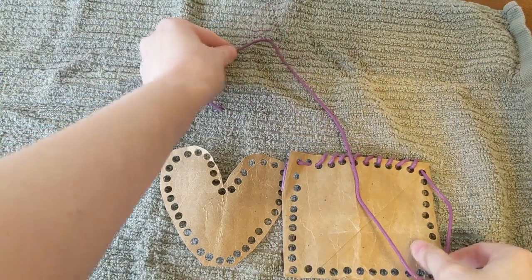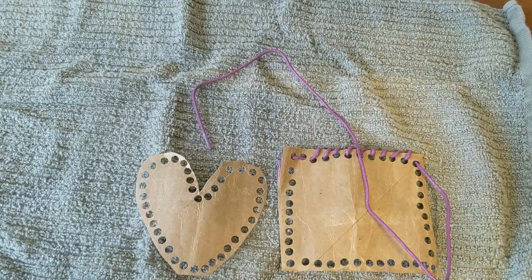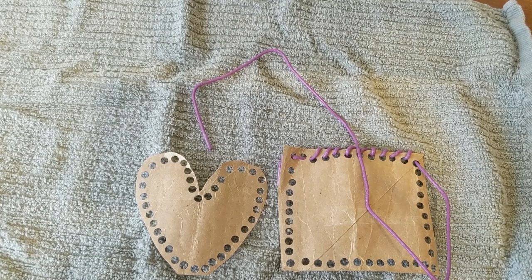And there we have it — homemade lacing cards out of toilet paper roll and a shoelace. This is great for working on fine motor skills with your kids. See how creative you can get. How many shapes can you come up with? Save your paper rolls. Have a great day!